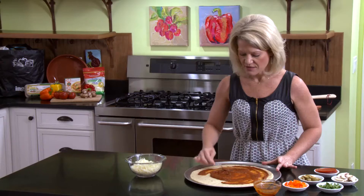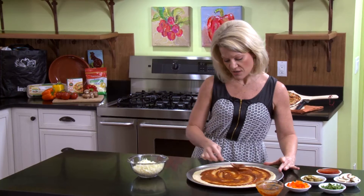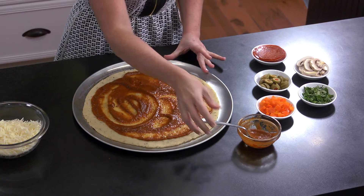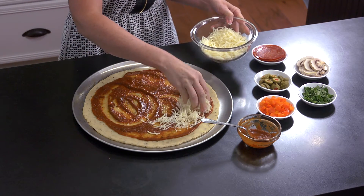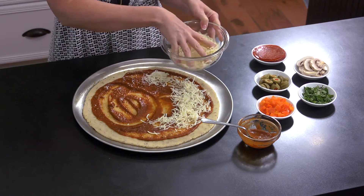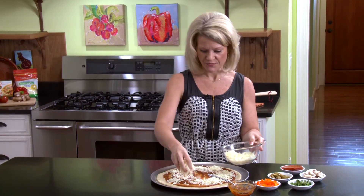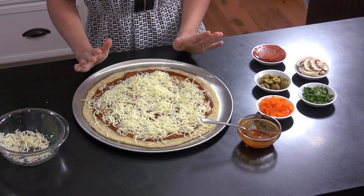Once your crust is completely covered with sauce, go ahead and add some mozzarella cheese. I've got a couple cups of shredded mozzarella here, but you can use any cheese you like — cheddar works great too if you want to go that route.